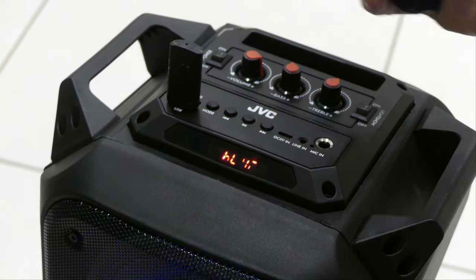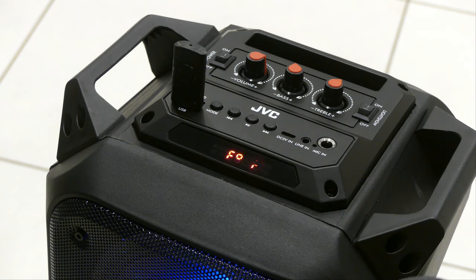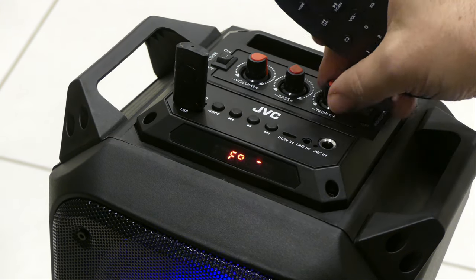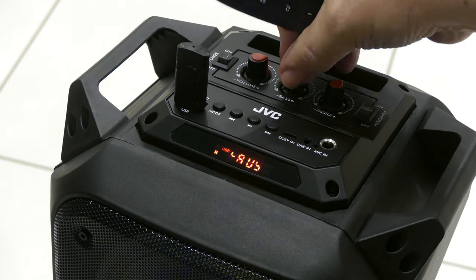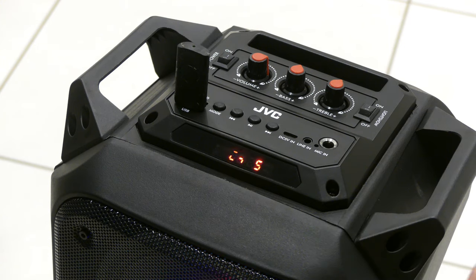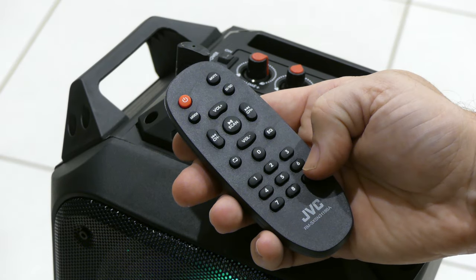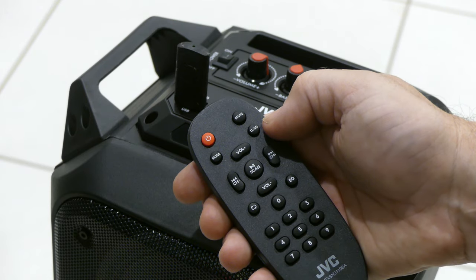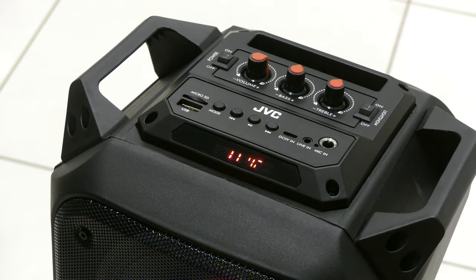Back to the USB music. Those EQ functions seem to kind of override the effectiveness of the manual controls. Personally I'd rather just use the physical controls and adjust on the fly, but it is good to know there are some EQ options — five of them, so that's plenty to satisfy any environment or musical taste. We've also got a looper so you can play the same track over and over. You can quickly select which track you want numerically, and there's a U/SD button so you have to choose between USB and micro SD card if you've got both plugged in — which is fair enough.